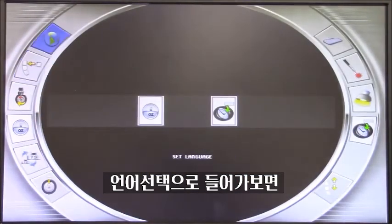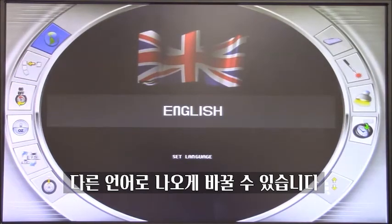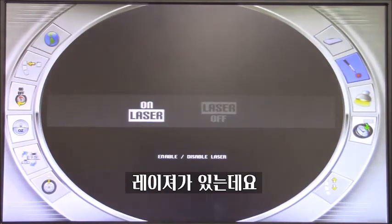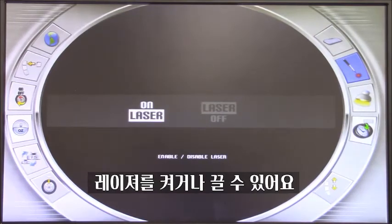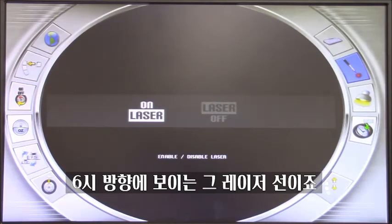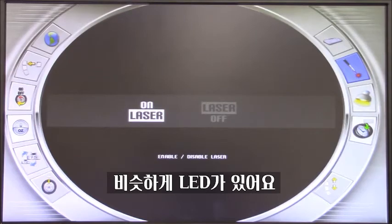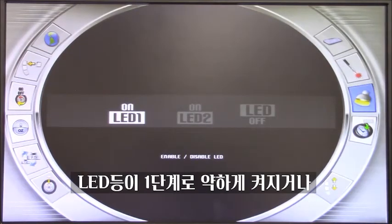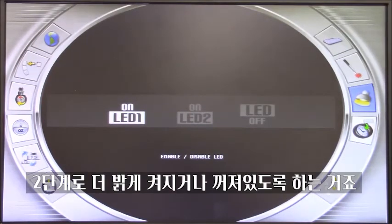Going back into the menu, we have language — the machine can be set in many different languages for different countries. We have set company data: by entering this icon, you can write the name of the company or shop on the screensaver of the machine. We have a laser that can be enabled or disabled — this is the laser used in the aluminum program to place the wheel weight at 6 o'clock, and I don't really see a reason to turn it off. Same goes for the LED: this machine has an LED light inside the balancing shaft that helps visibility, especially on dark wheels. The intensity can be set to one, two — meaning brighter — or completely off.